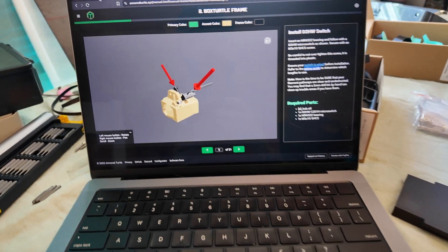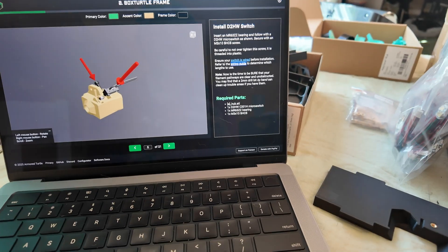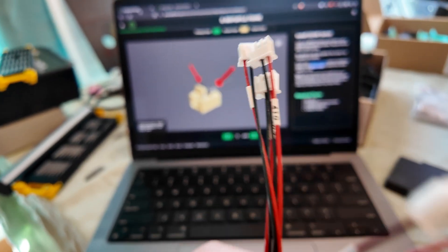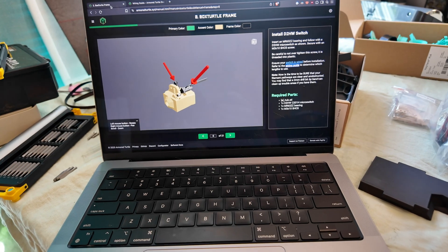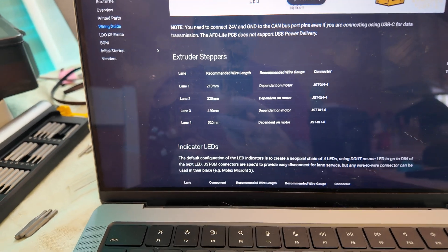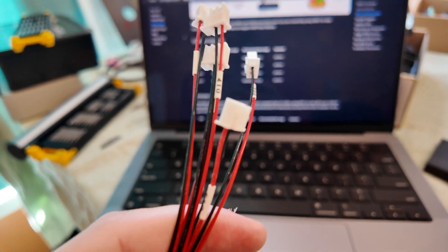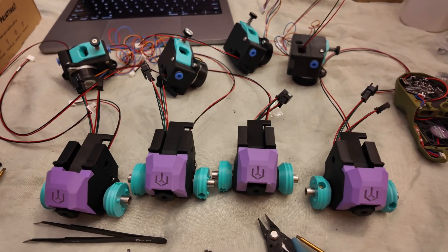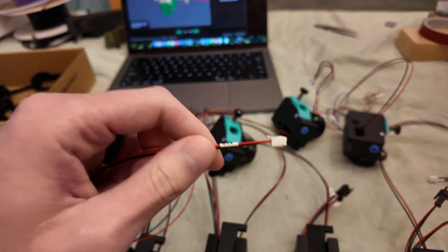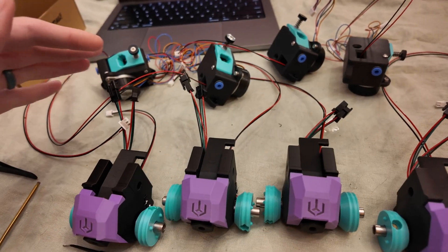I recorded this clip because the instructions tell you to check the wiring guide to see how long the wires are supposed to be for whatever section you're at — there are four different sections with different wire lengths. FormBot provides well-documented pieces of wire and connectors that show you exactly what length they are, so you know exactly which part to use at each step. They label it the same way as the wiring guide, and it's a fantastic way to present a kit and make it as easy as possible for the user. By the time all the extruders and spoolers were assembled, it was a very simple and straightforward process largely thanks to that labeling.